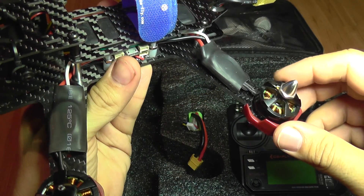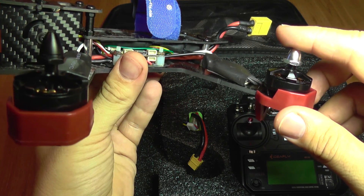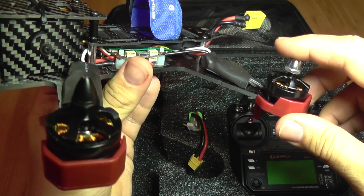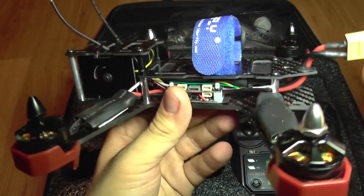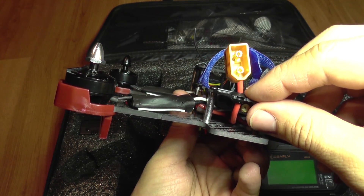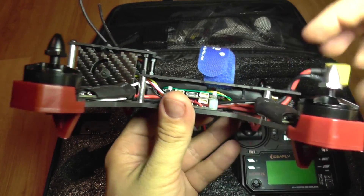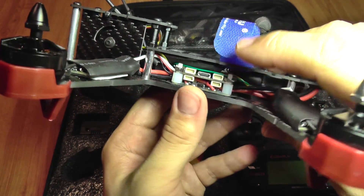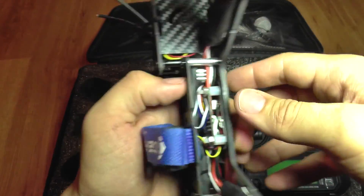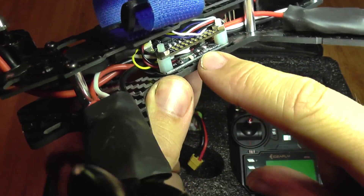It has 2204 motors with a 2300 kV rating. It runs standard on a three-cell battery which goes here. You can see it has a low profile body, an F3 flight controller, and it also comes with a power distribution board underneath.